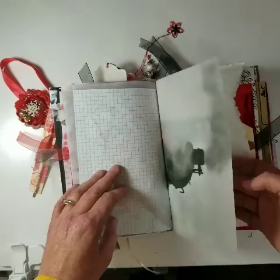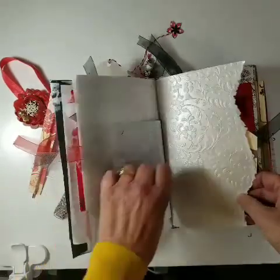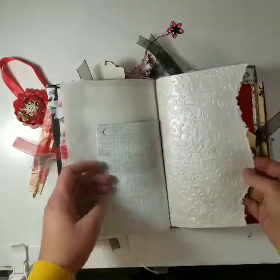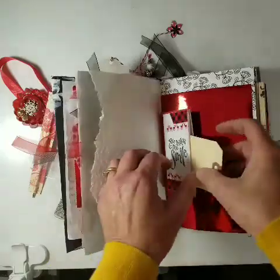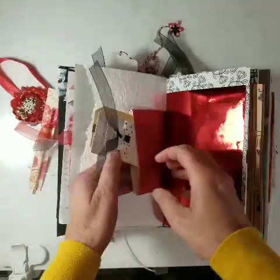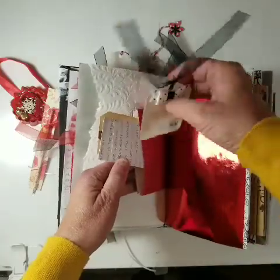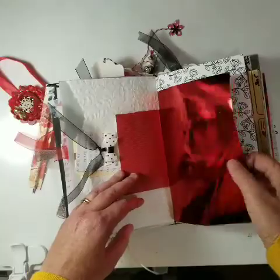A vellum picture of a train. Oh, I love this paper — it's a textured white pearl paper. Here's another bag, and I just threw a tag, some tags, and some other little fun things in there. Some more of that metallic paper. A couple of coloring pages.